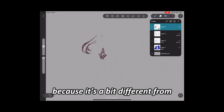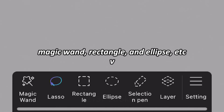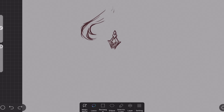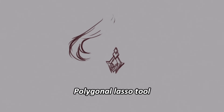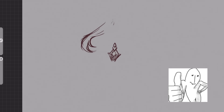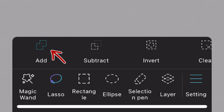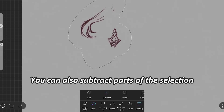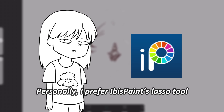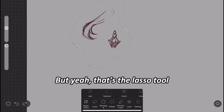Let's talk about the lasso tool because it's a bit different from Procreate and Ibis Paint. When you tap on the lasso icon, you get options like magic wand, rectangle, ellipse, etc. You can make freehand selections by drawing on the screen, but if you tap your screen, it turns into a polygonal lasso tool — which works great to select angular shapes. To add more to your selection, click the lasso icon on the bottom, click add, and select the area you want. You can also subtract parts of the selection. Personally, I prefer Ibis Paint's lasso tool because it can automatically add selections without clicking extra things.